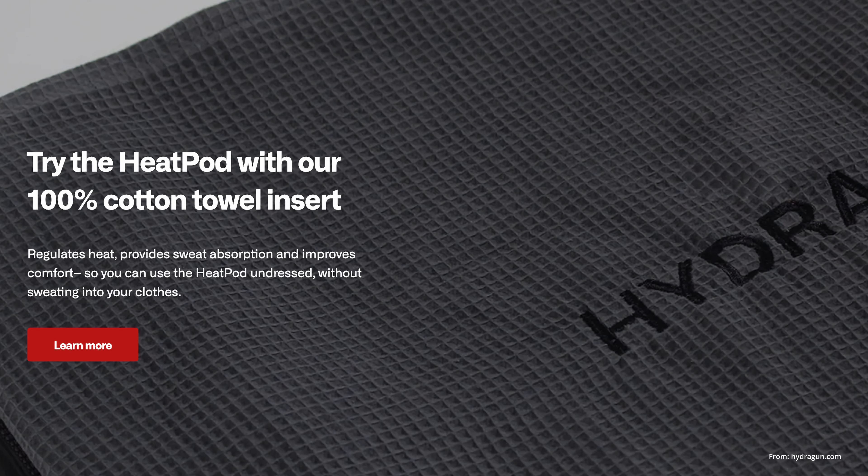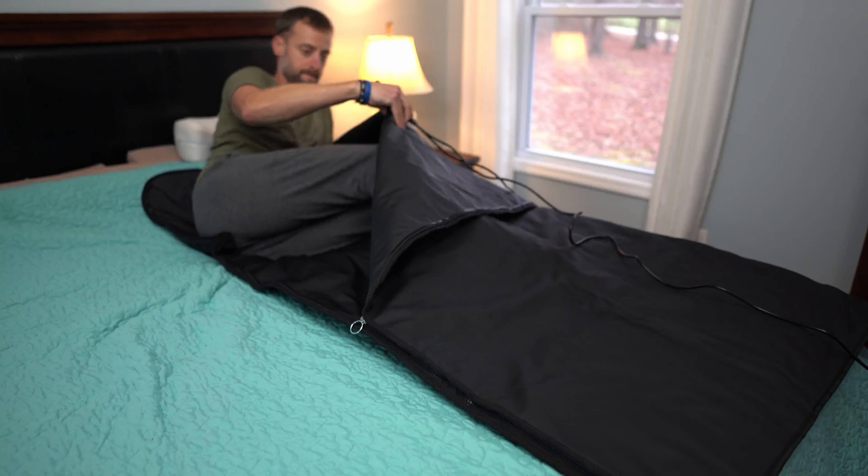Once you take the Heat Pod sauna blanket out of the carrying case, it's real simple — you just unroll it on a flat surface. They do say to make sure you do it on a heat-resistant surface, something like a yoga mat or a workout mat. Most comforters are generally going to be heat resistant, or you can always just put it right on the floor. I put it right on my bed on top of the comforter, which is heat resistant, and it works perfectly — very comfortable too. Once I rolled it out, you can see it's made of premium sweat-resistant vegan materials. It is nice and soft to the touch, very smooth, and very well made. It feels like a quality product.